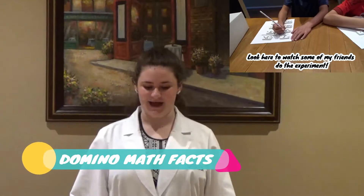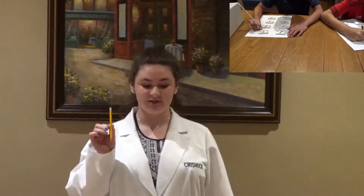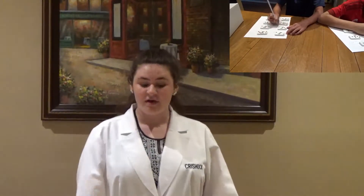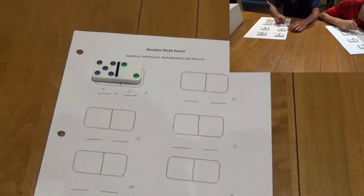In the domino math facts experiment, you will need 28 dominoes and a sharpened pencil. Don't forget to write your STEM kit number on your packet. For this experiment, you'll pick out eight random dominoes.